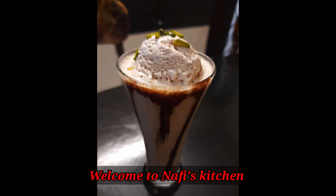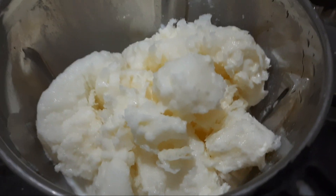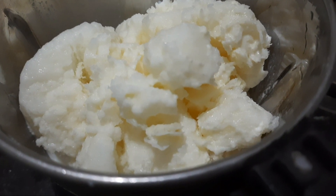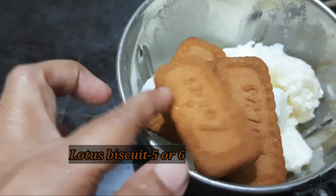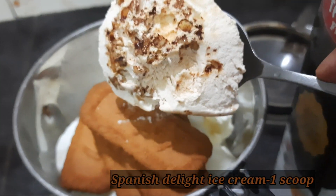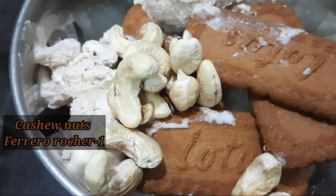Welcome to Neffis Kitchen — I am ready for a drink! 1 packet of Lotus biscuit, 1 packet of frozen milk, 1 mix, 5–6 cups of Lotus biscuit, 1 scoop of ice cream, and Spanish tea.